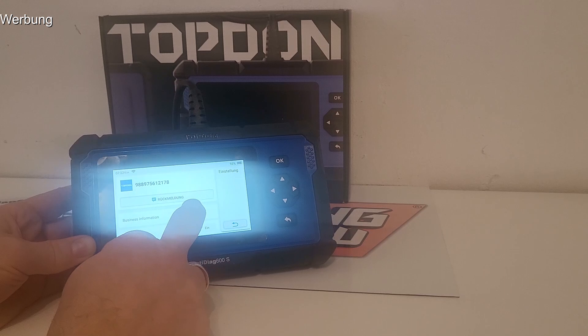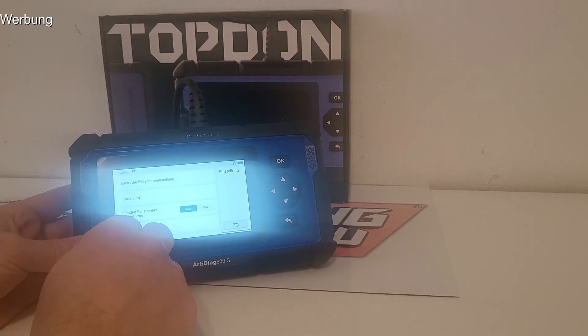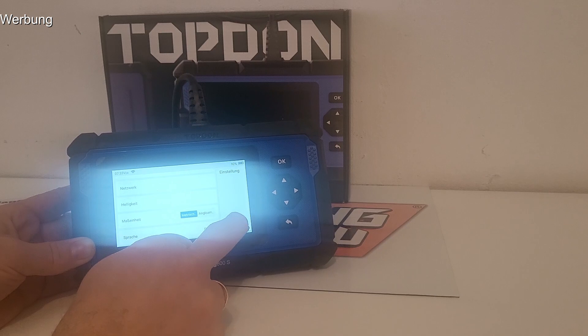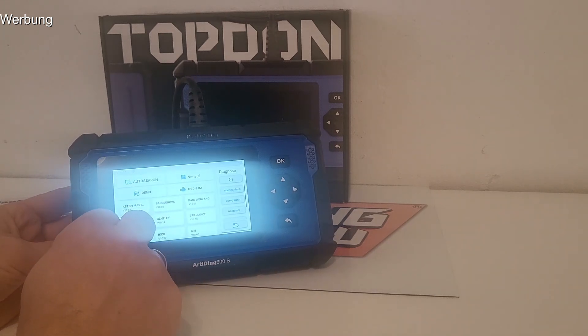In den Einstellungen kann man Screenshots machen und alles rund um die Bildschirme einstellen. Metrische Maßeinheiten – das ist für Deutschland klar. Man kann das Gerät natürlich auch im Ausland nutzen und alles entsprechend umstellen. Das Wichtigste ist aber die Diagnose.